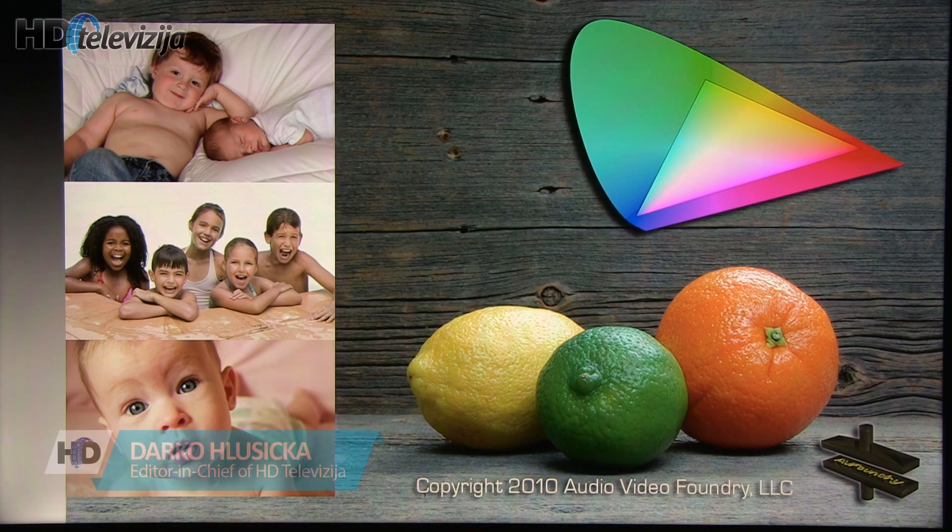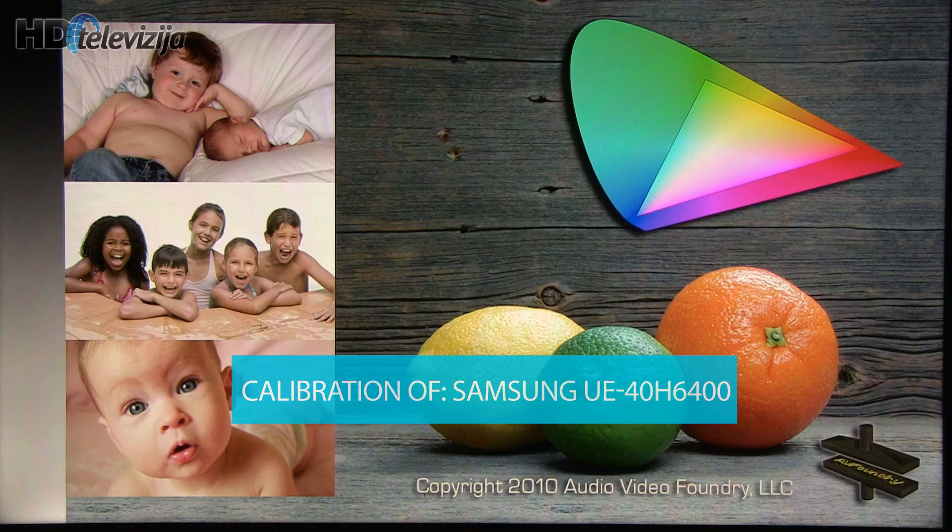Hi, this is Darko from HD Televizija. In this video I will share reduced settings after calibrating Samsung's 40H6400 LCD TV for 2014.